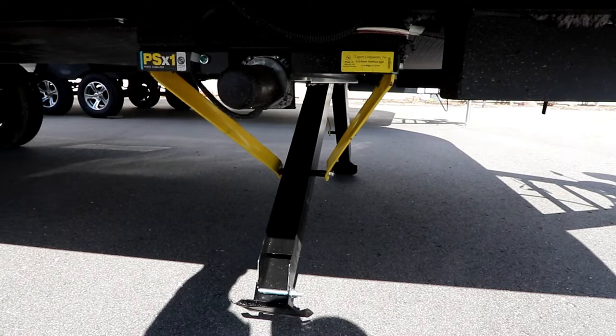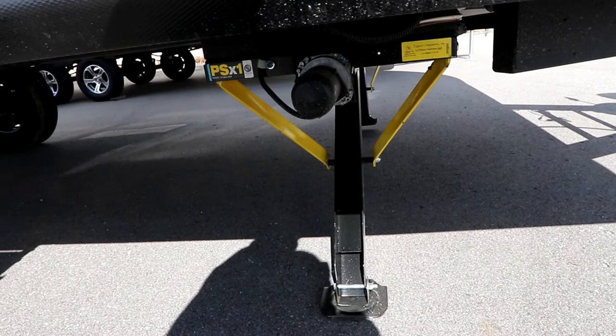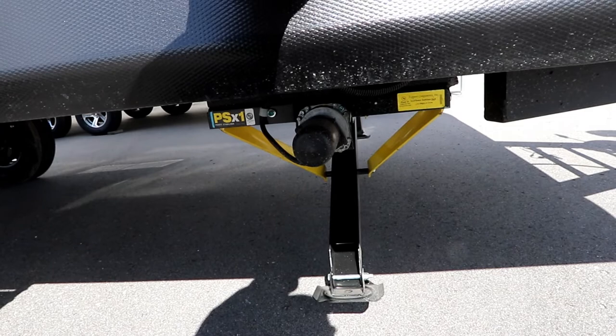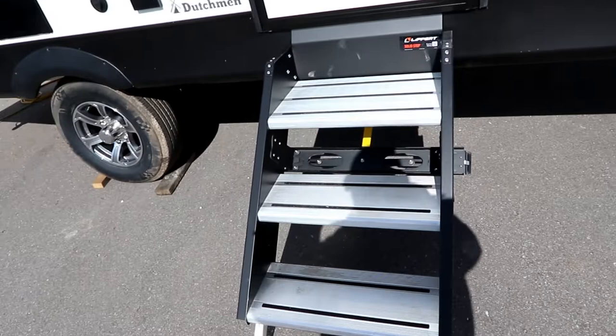If you're new to RVing, these are just for stabilizing, not for lifting. You'll notice as they come down, they put pressure — they're for stabilizing only. When you're done at the end of your trip, push the retract and it's a simple process in reverse. Gone are the days of going to your truck or SUV to get your portable drill or compact driver and manually cranking down jacks. You can see how quick you can set up.